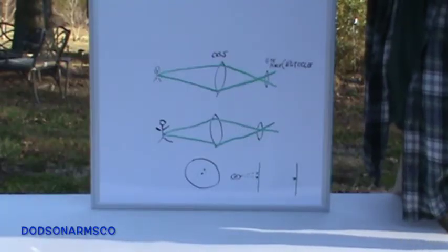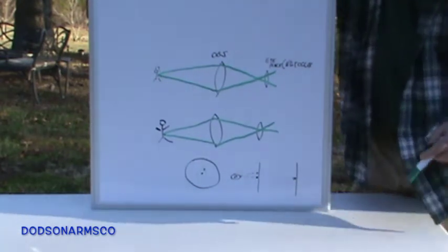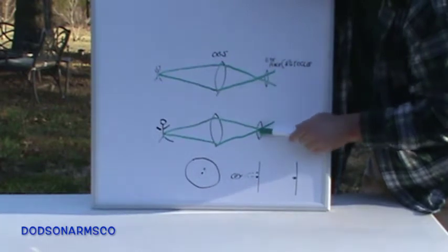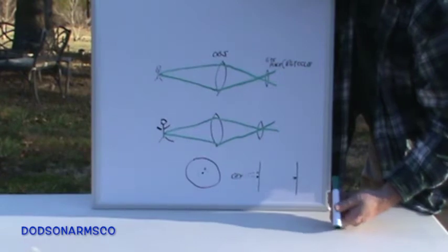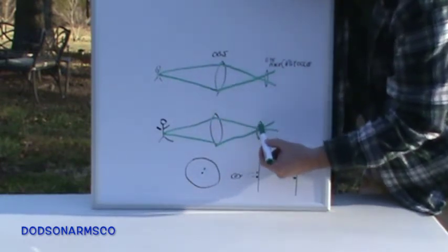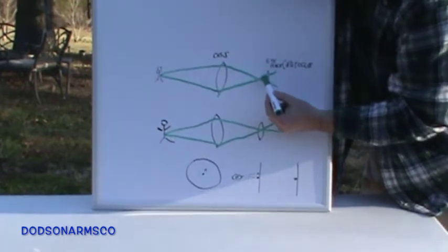Here on the dry erase board, these top two figures explain parallax. You have the target, the objective lens on the end of your scope, and the eyepiece where the reticle is. When your parallax isn't focused properly, the objective lens hasn't been moved properly to put the light you're gathering onto your eyepiece. Your light rays come in and focus somewhere other than on your eyepiece.